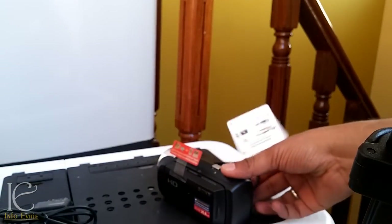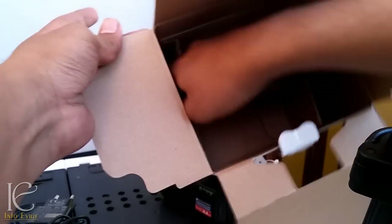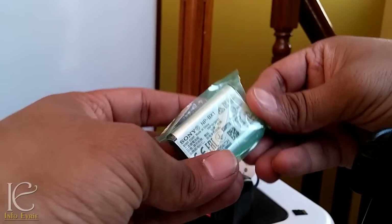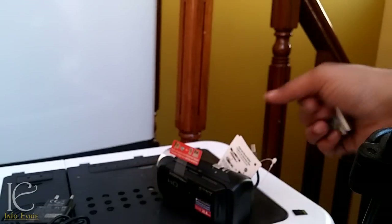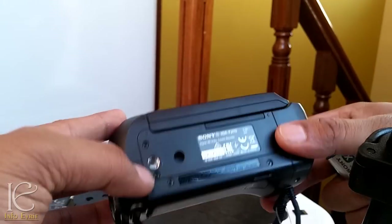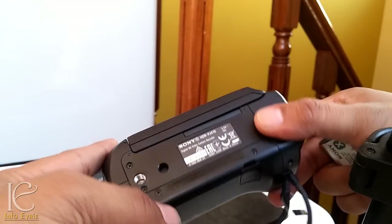Oh, I forgot to open the battery — it's probably still in the box. So let's insert the battery and start the device. This slot here is for a tripod, and I'm not sure what this other part is meant for.